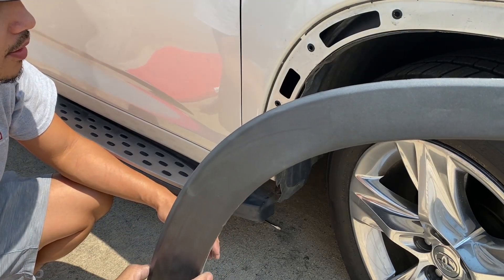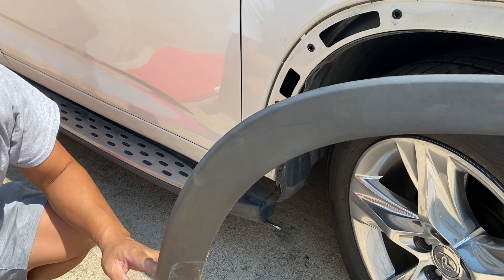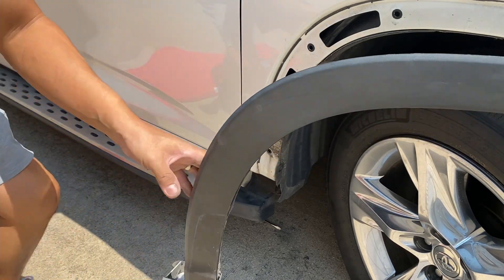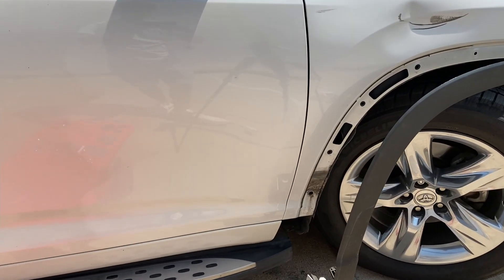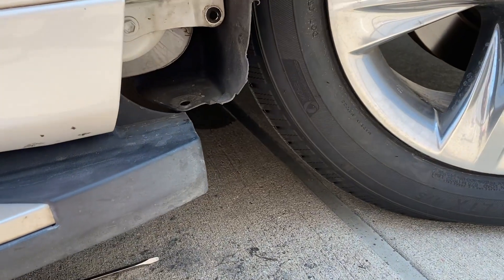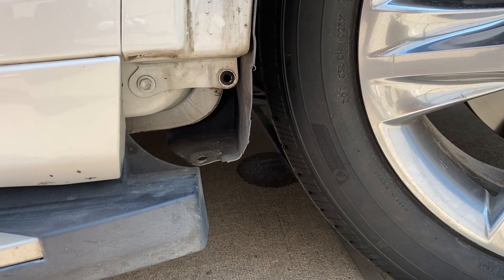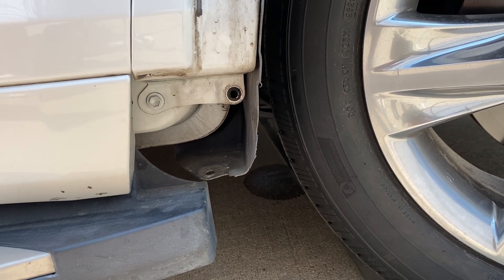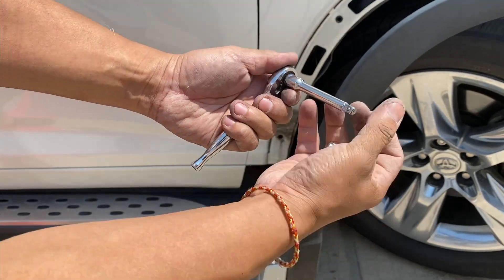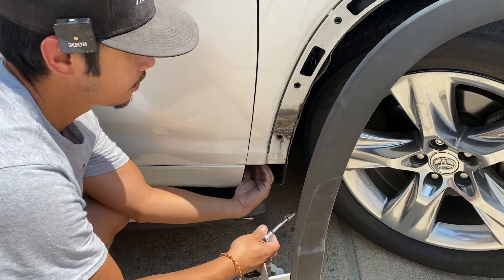We're just going to push that molding to the side. Now concentrate on this bolt right here — it's going to be a 10 millimeter. Once you get that molding out of the way and push it back, you'll see that 10 millimeter right there. Use a 10 millimeter socket with an extension and that should go ahead and take that off.